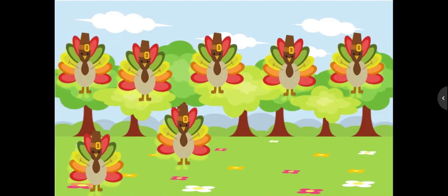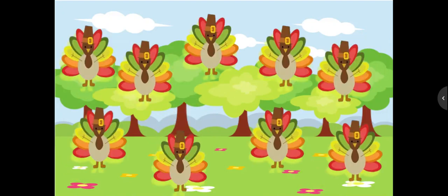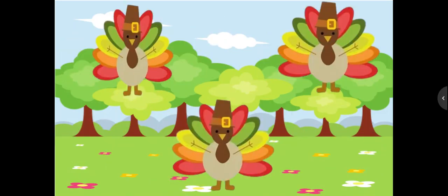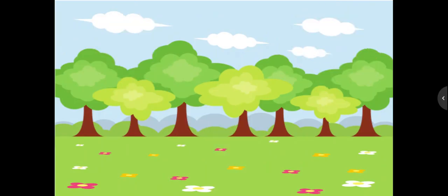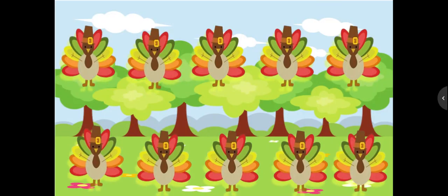How many turkeys do you see? Great job, boys and girls. How many turkeys do you see?